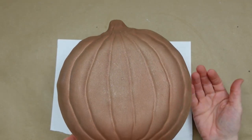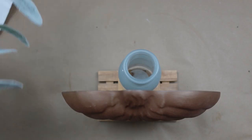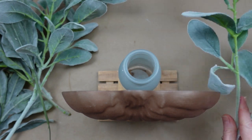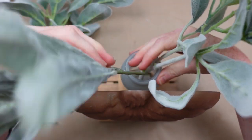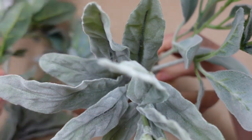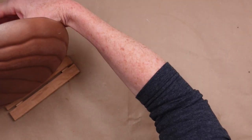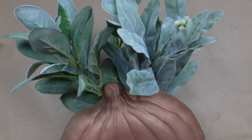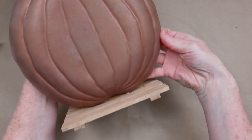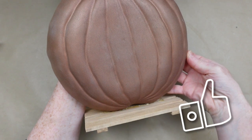Another way you can use this is as a planter. Take whatever color greenery you want, put it in a little vase or jar on the backside — you'll never see it so it doesn't matter. Start filling it in, fluffing it out, and now you have a beautiful farmhouse piece. Do you like project number three?